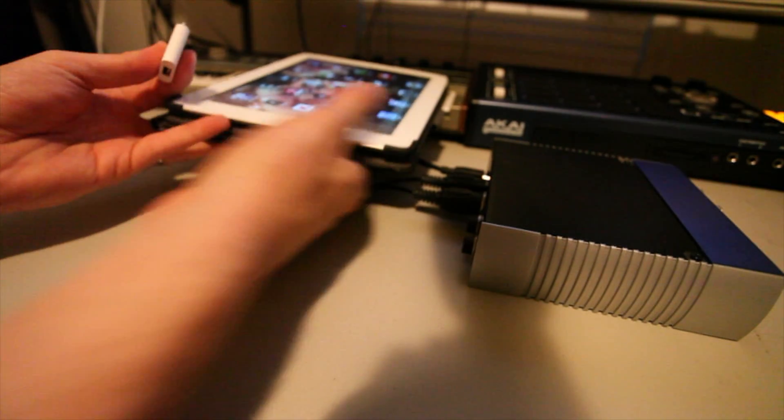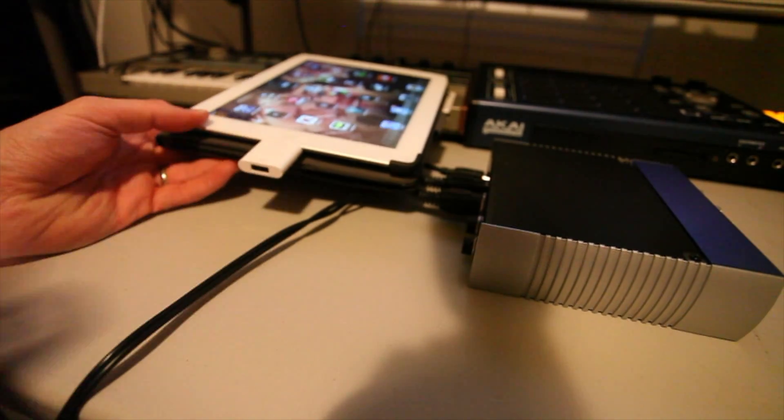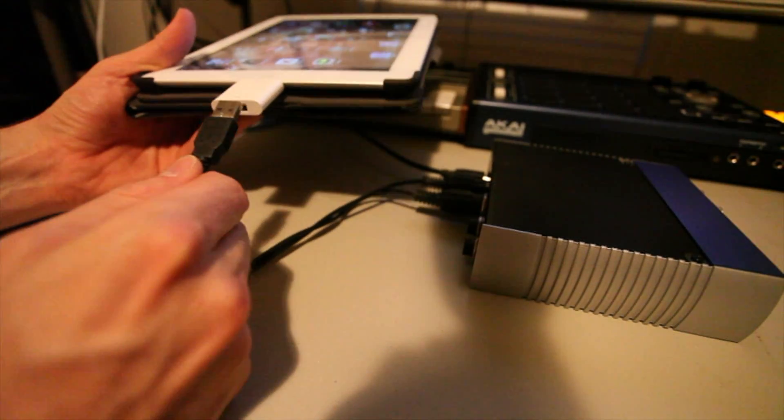One thing I'm not crazy about on the iPad is this camera connection kit — how loose it sits in there. I definitely would not want to use that on stage dancing and prancing.